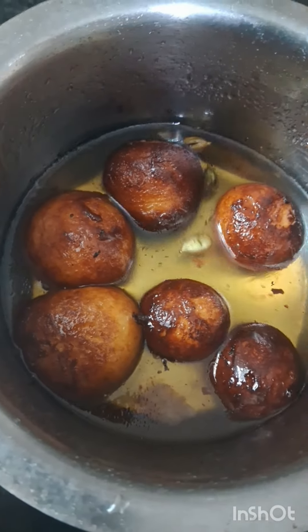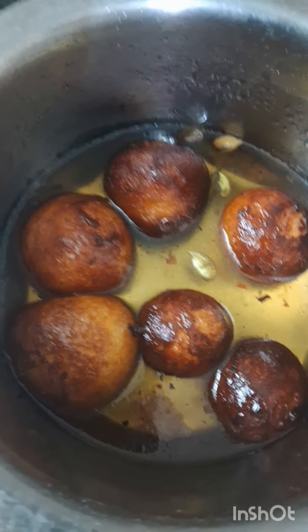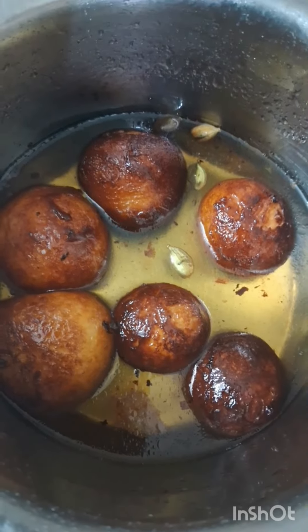I will put a cup of 5 gulab jamun. I'm going to put it in 1 cup of palm pudding. I will cut it in the next step.